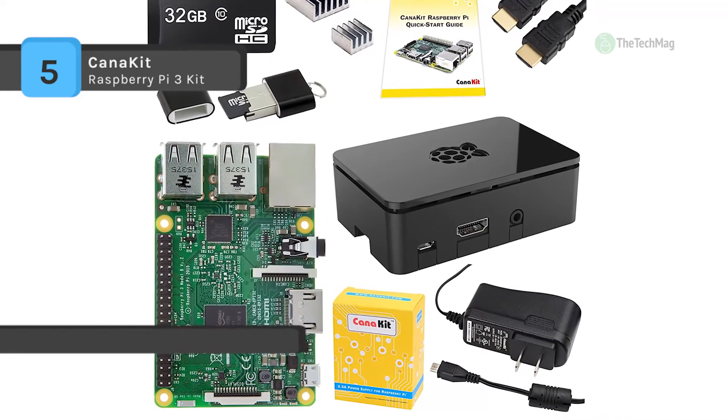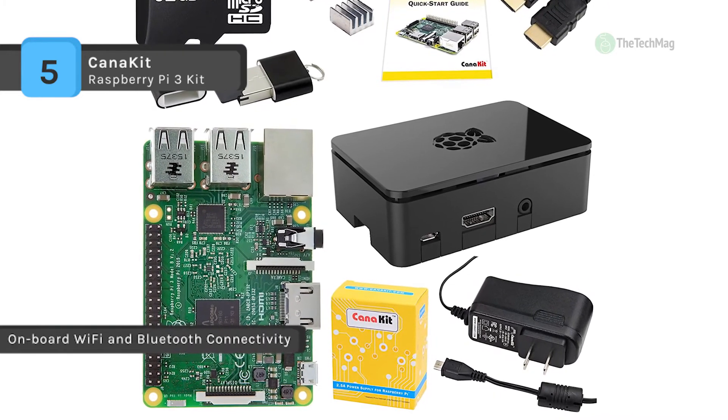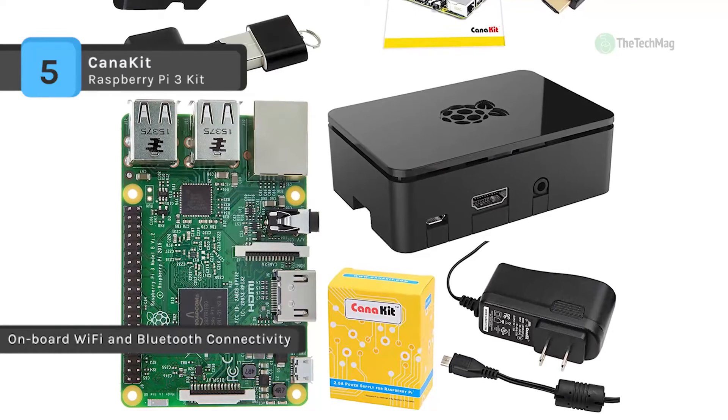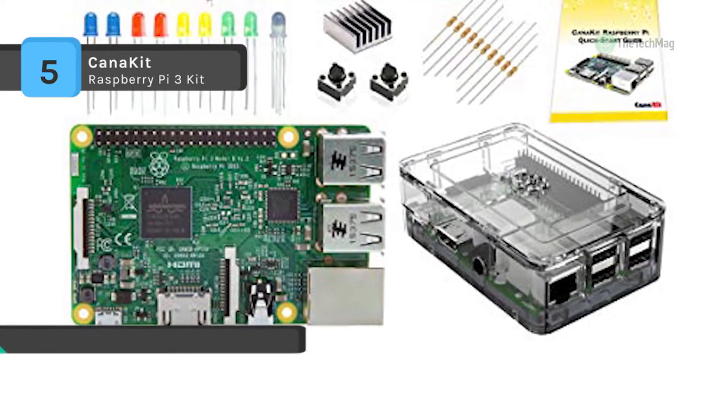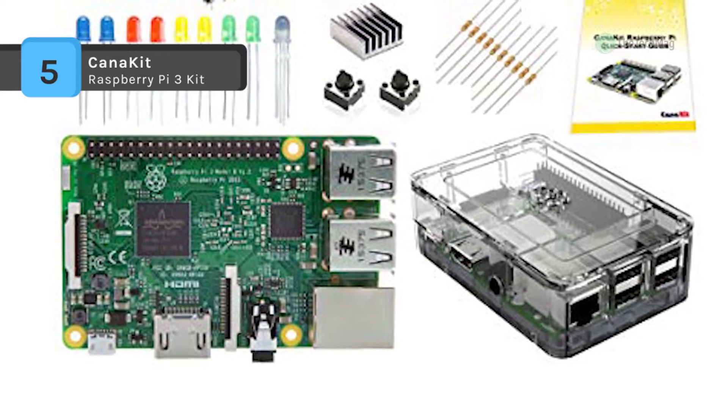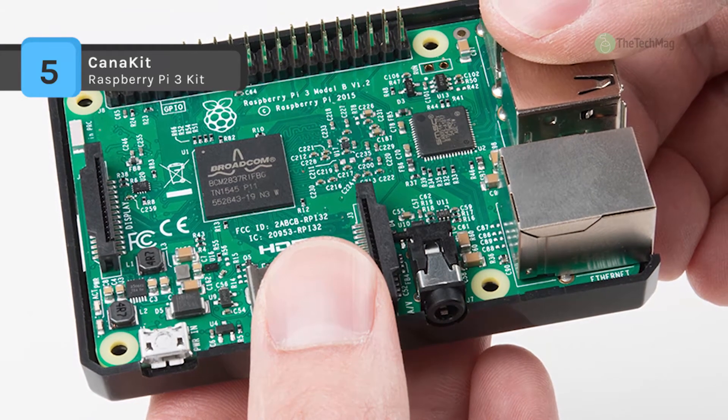The kit also includes a premium quality case specially designed for the Raspberry Pi 3. Other operating systems and leading media center platforms can also be easily installed from the NOOBS menu with a wired internet connection.